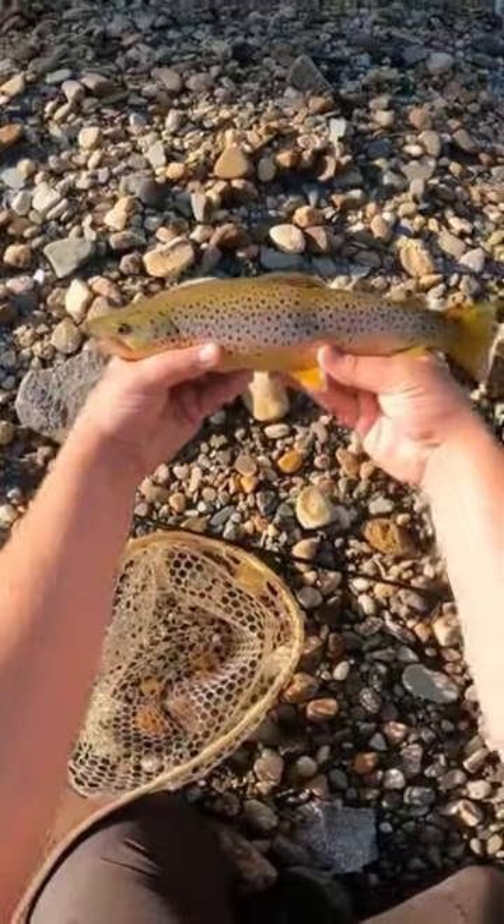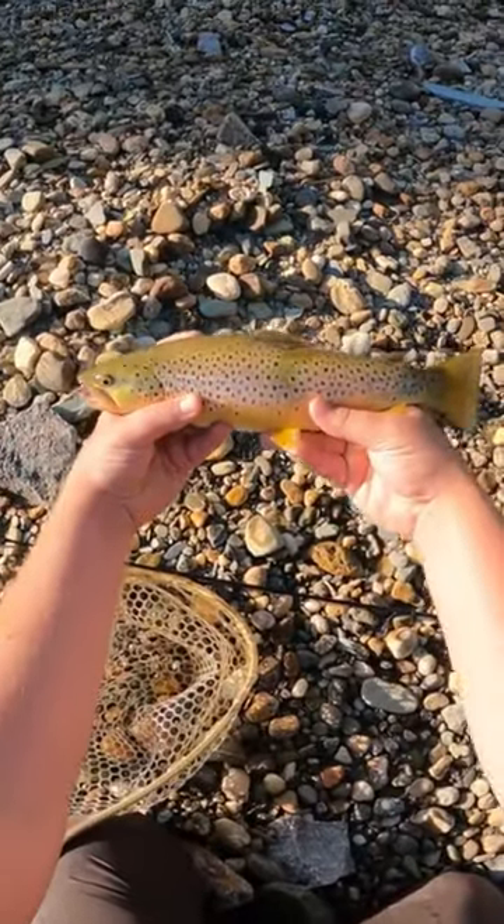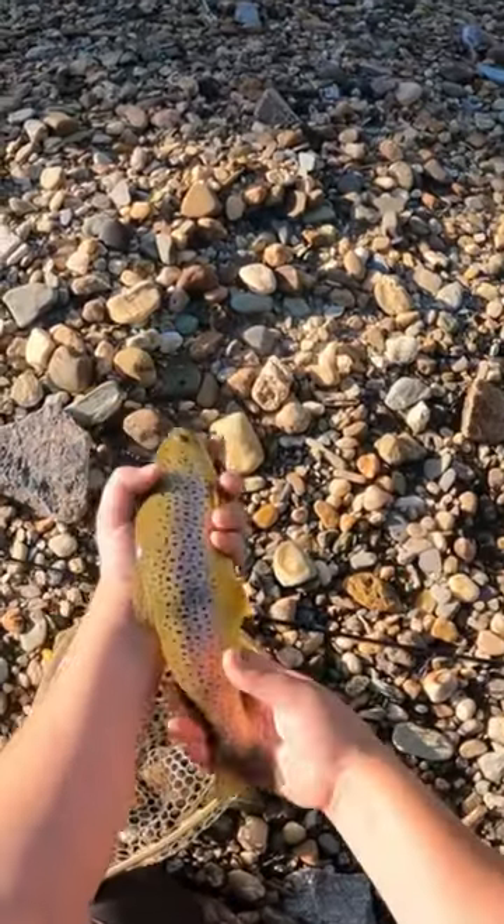Look at that trout — just a gorgeous brown, just a wild brown trout.